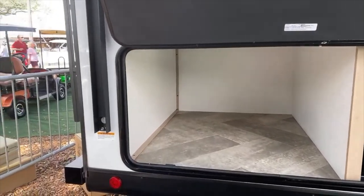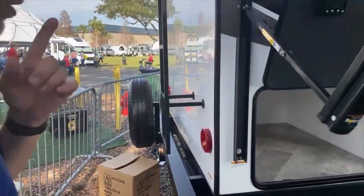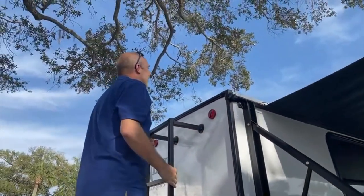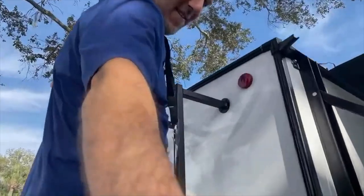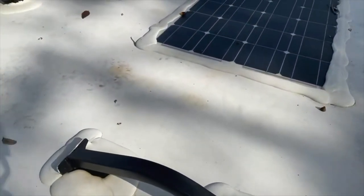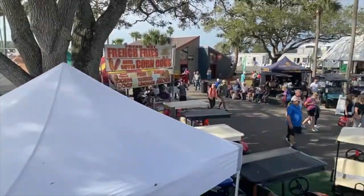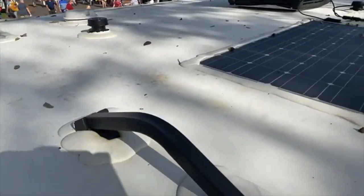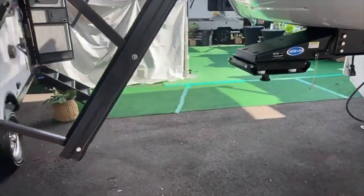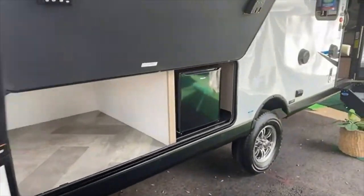There is a ladder back here to get on top and see what's going on up there. There's solar on board already, which is nice.